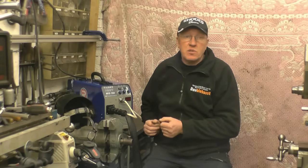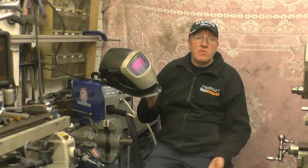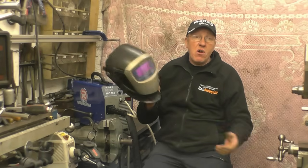Before we do any welding at all I want to talk a little bit about safety. Obviously with an electric welder you're using high electric currents so you don't want to be using it outside in the rain. As well as putting off spark and heat, the electric arc also gives off ultraviolet radiation. This will burn your skin and damage your eyes. So you need to wear a mask to protect your eyes from the electric arc.